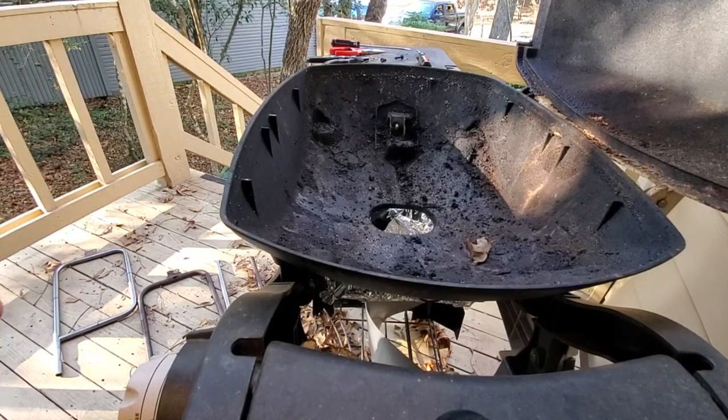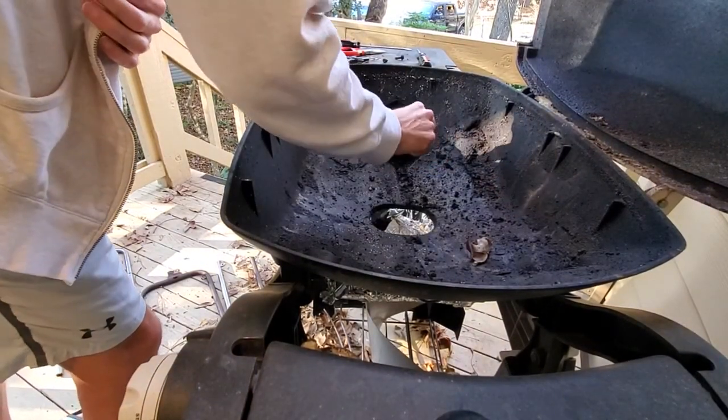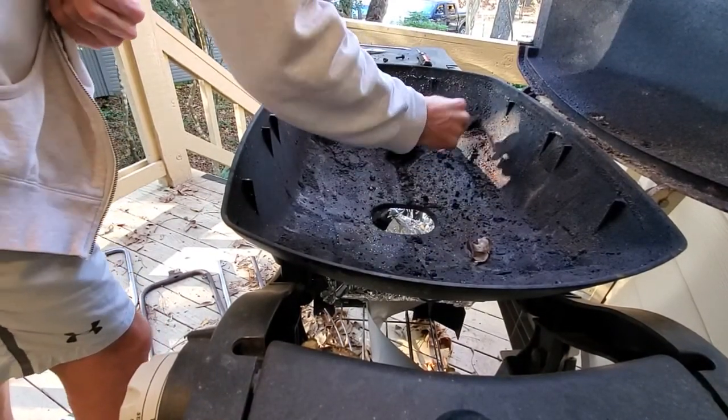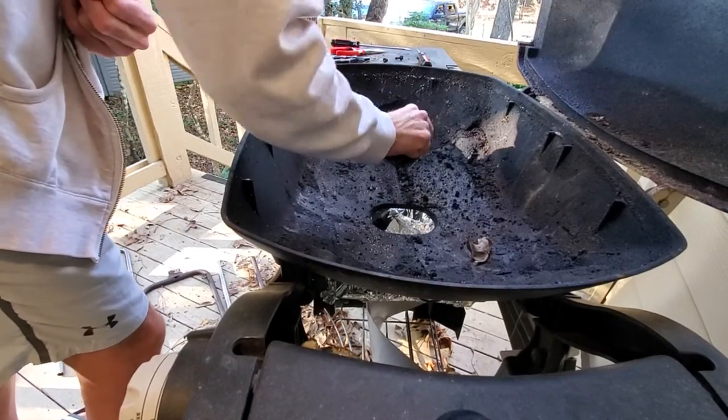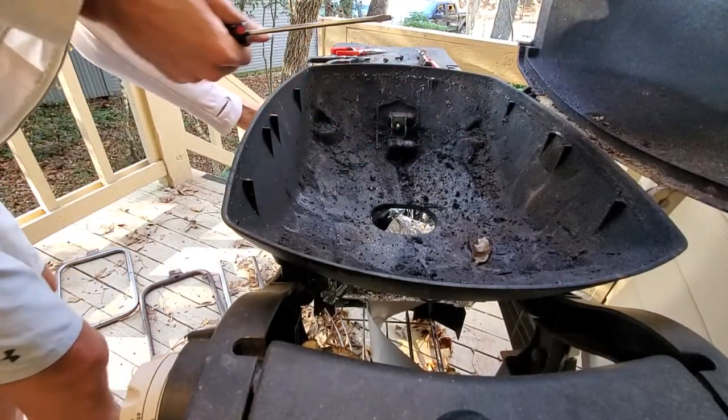We're actually going to put it in live, just so we can see. I just want to clean a little bit over here. That's really it — just so the connection is nice and good. That's about it. This is where the spark comes in if you listen.